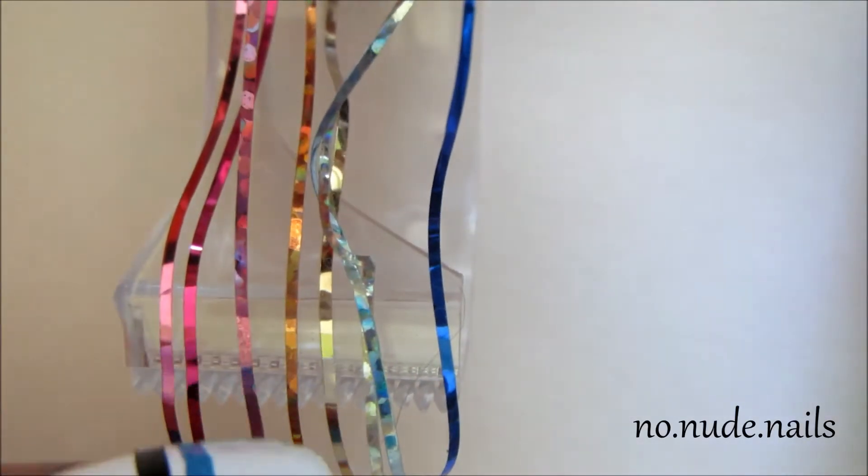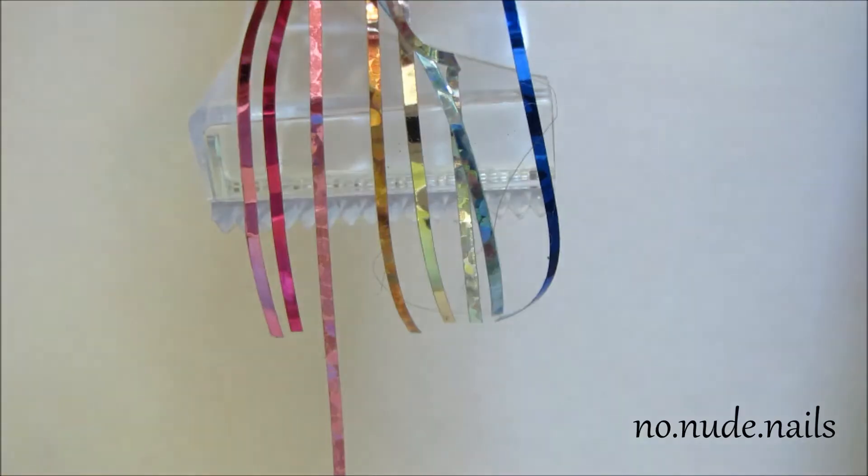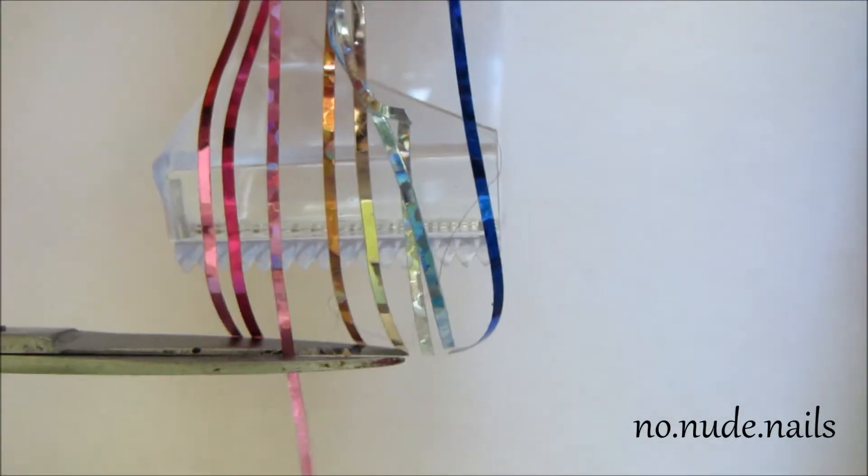Then I took some striping tape and I just put it on the top of a polish bottle so it's easily accessible and you can grab it whenever you need.